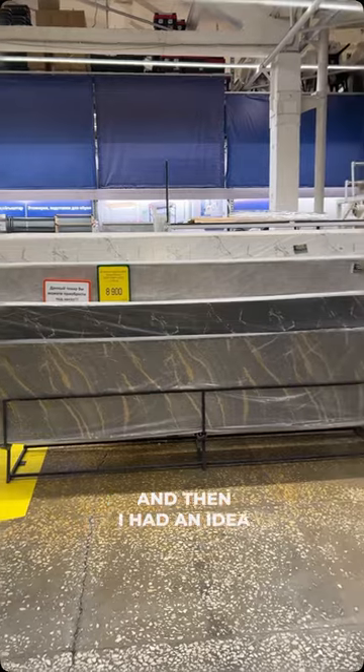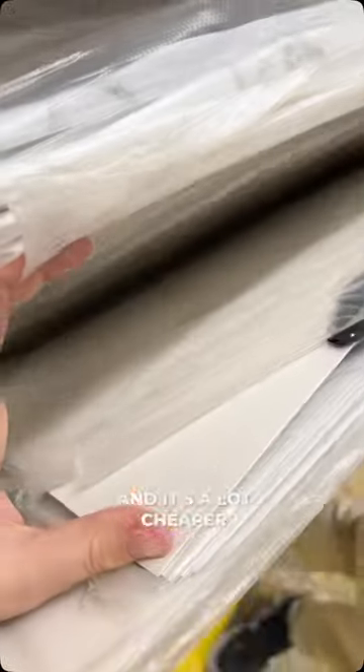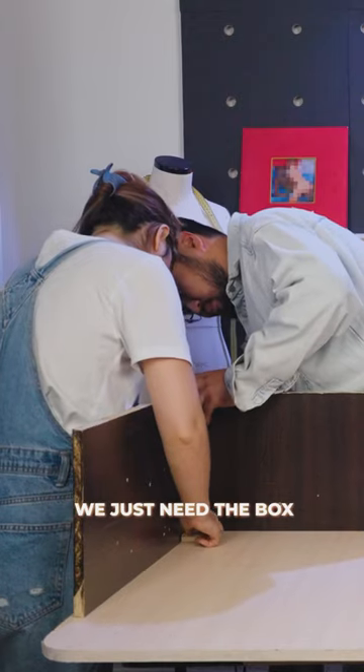And then I had an idea — a kitchen backsplash. It's a PVC plastic kitchen backsplash and it's a lot cheaper than the other options. We just need the box, the sides, the slots, and the lid. No more.